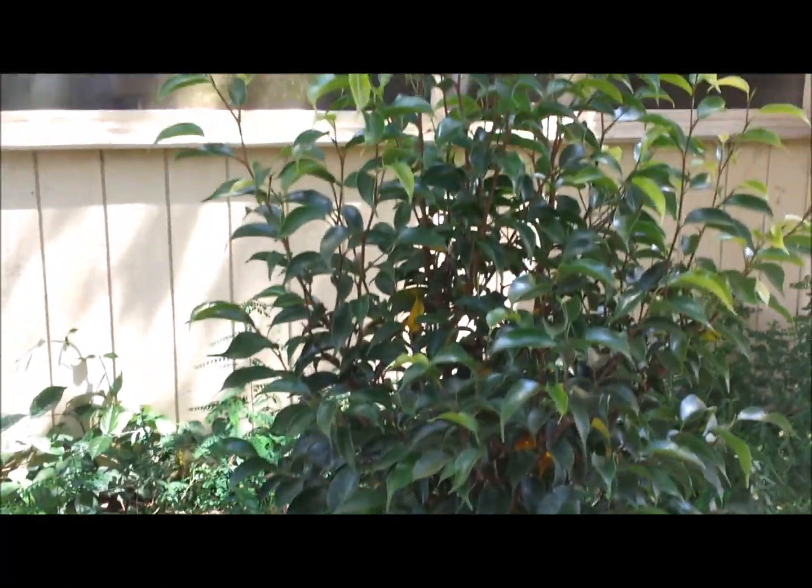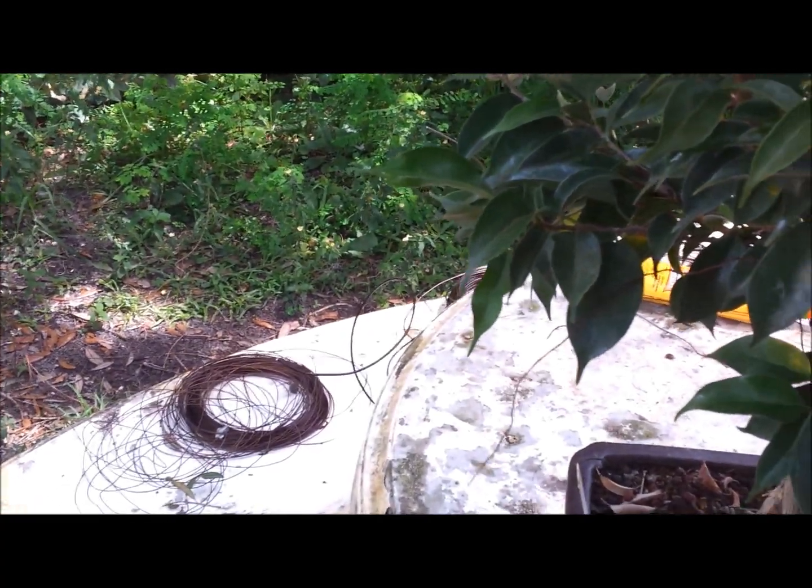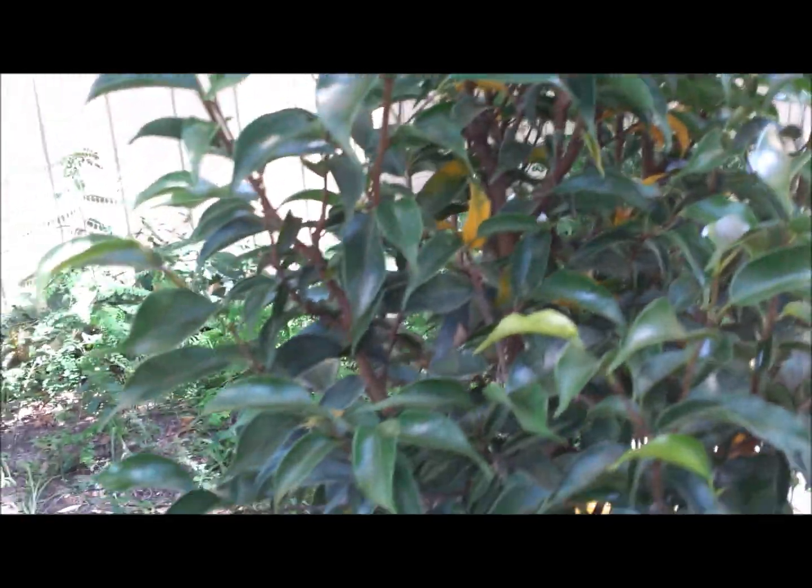Hey everyone, today I wanted to talk about basic maintenance on a tree. This tree is a Ficus Benjamina — I believe too little, or Wayandai reversion — which basically used to have the twisted growth pattern but reverted back into a straighter growth pattern, albeit with smaller leaves than a regular Benjamina. There are a lot of different varieties of Benjamina.